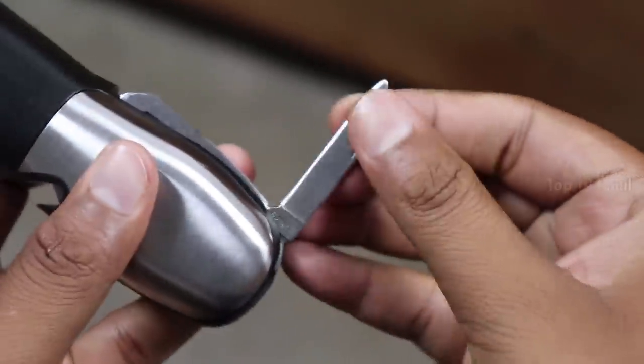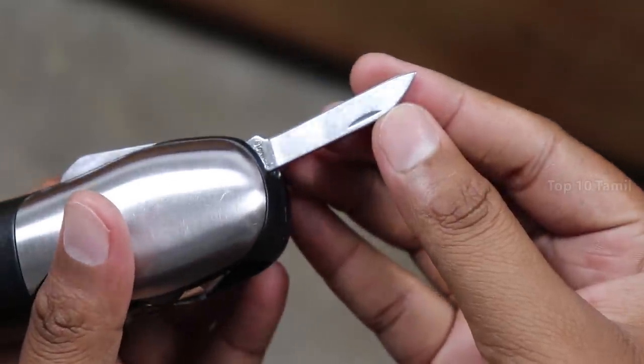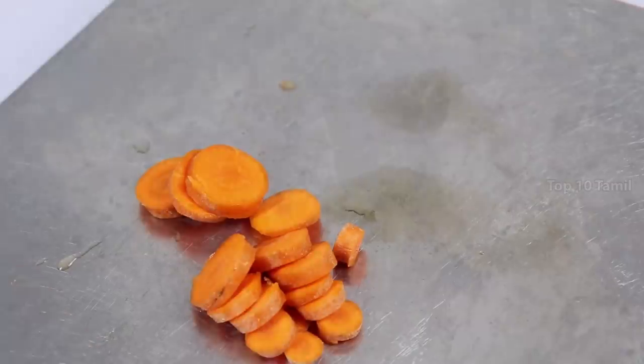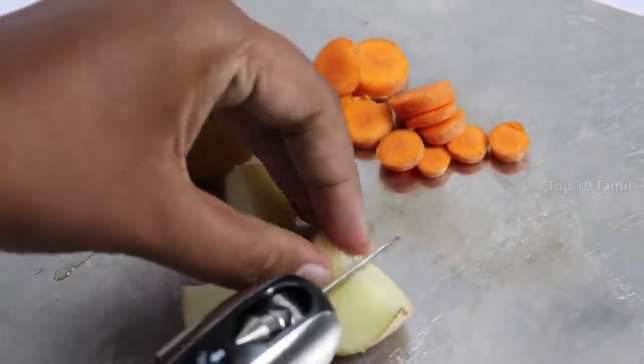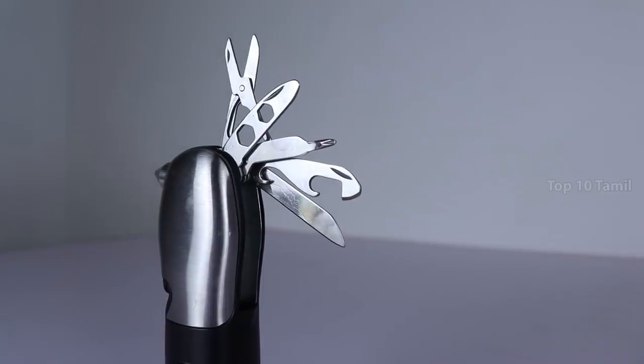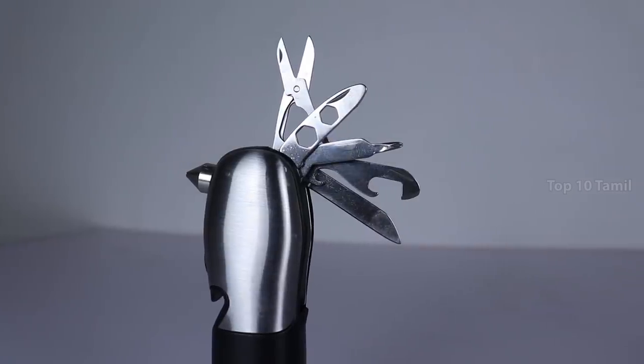You can use the small knife. This knife is very sharp — you can cut vegetables or fruits in any situation. This is a strong flashlight. You can use this multi-tool kit as one gadget.